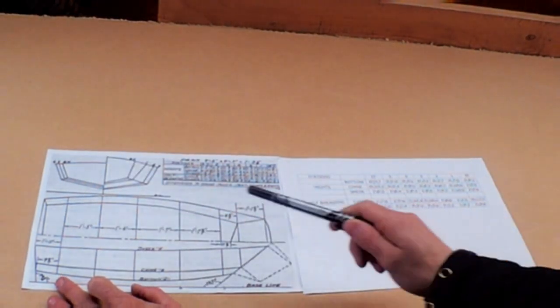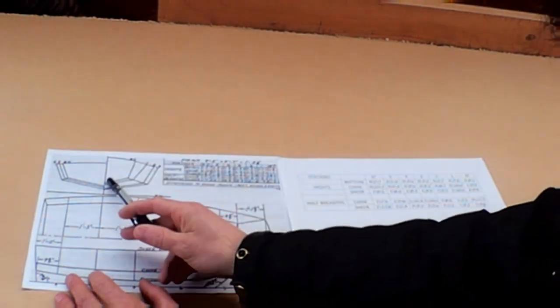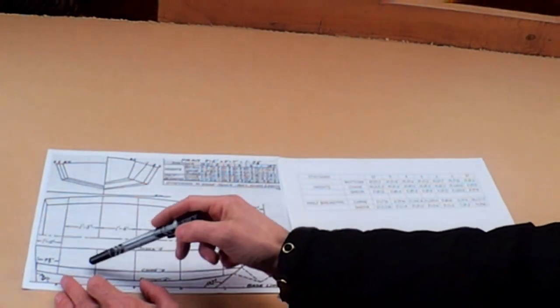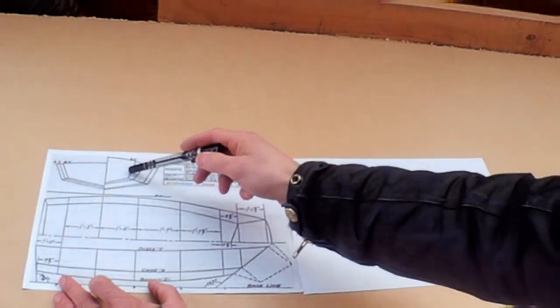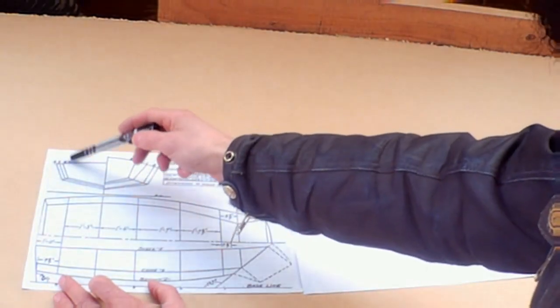At the moment we don't need to concern ourselves with either of these two, but what we do need to make the moulds — which are basically the bits of wood we bend the planking around to form our boat — are the station plans. These are all views of the boat cut through these lines. These are the station lines and each one is a station, numbered BT123, 345ST.